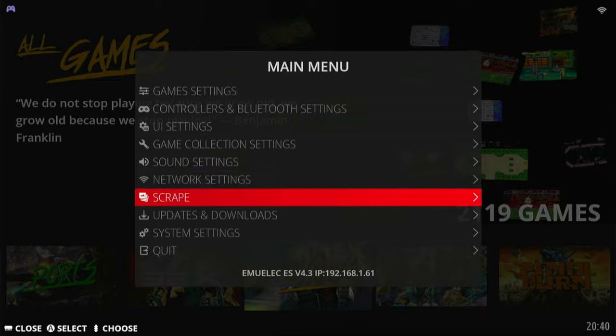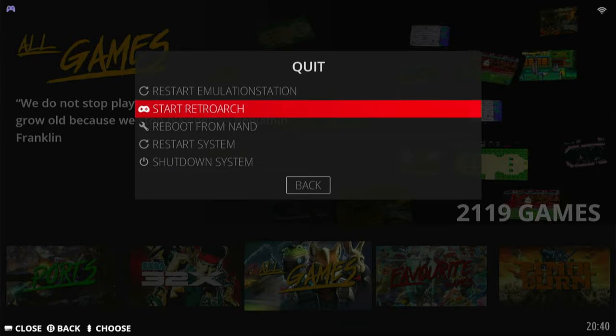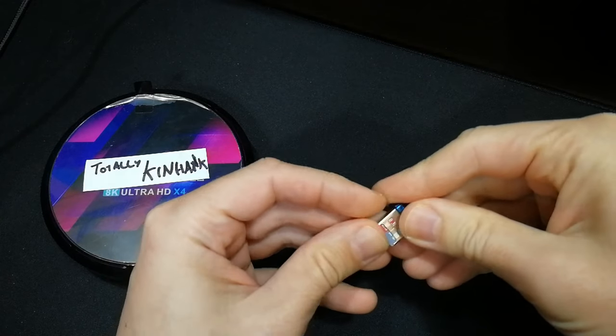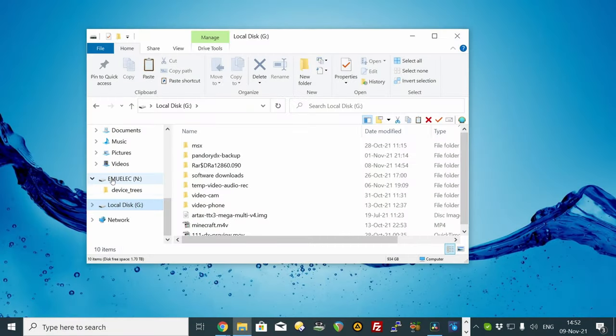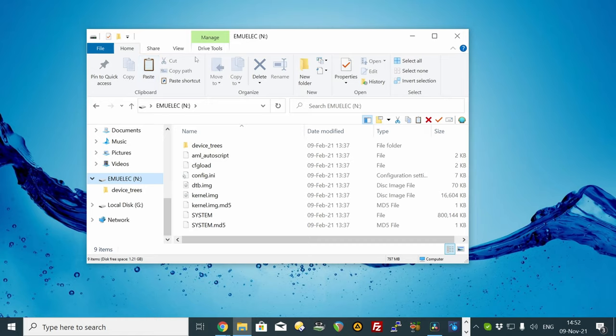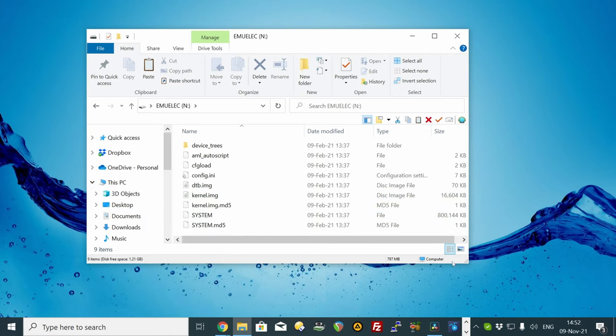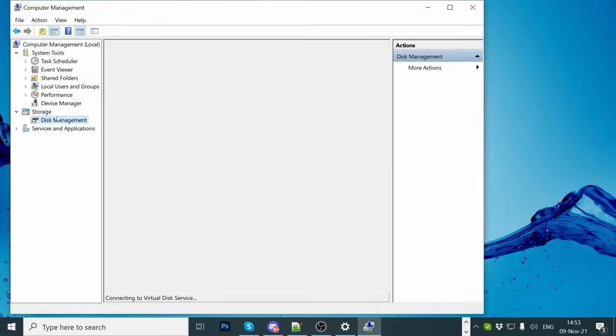If you have no network or want to copy over a little faster, shut down EmuElec, then insert your microSD into a USB reader, then insert this into your computer. If you can't see the EROMs partition, go to This PC, right-click, Manage, then scroll down to your EmuElec microSD drive.